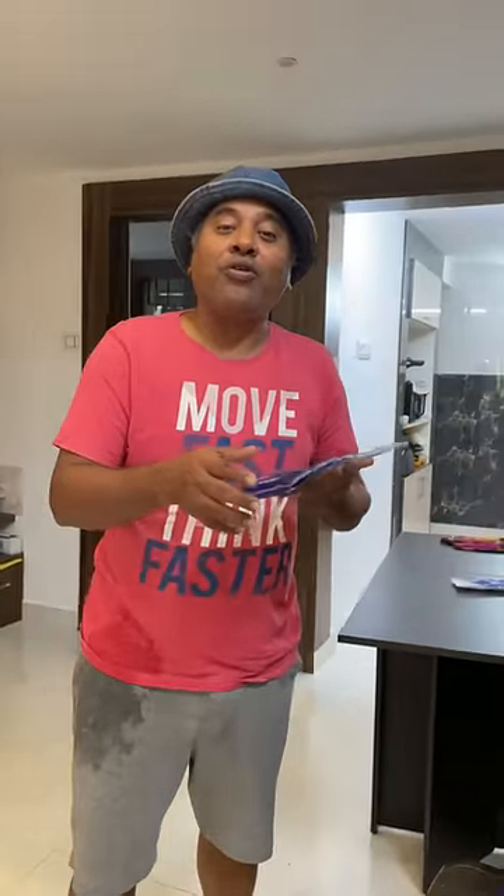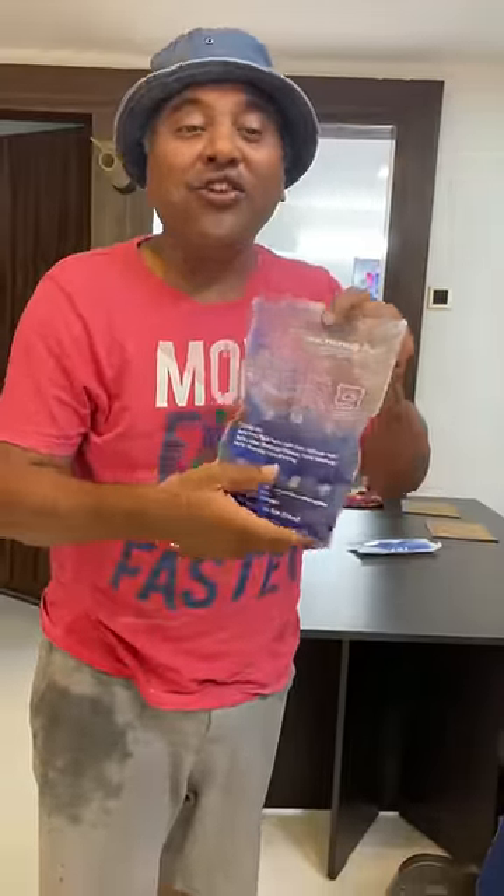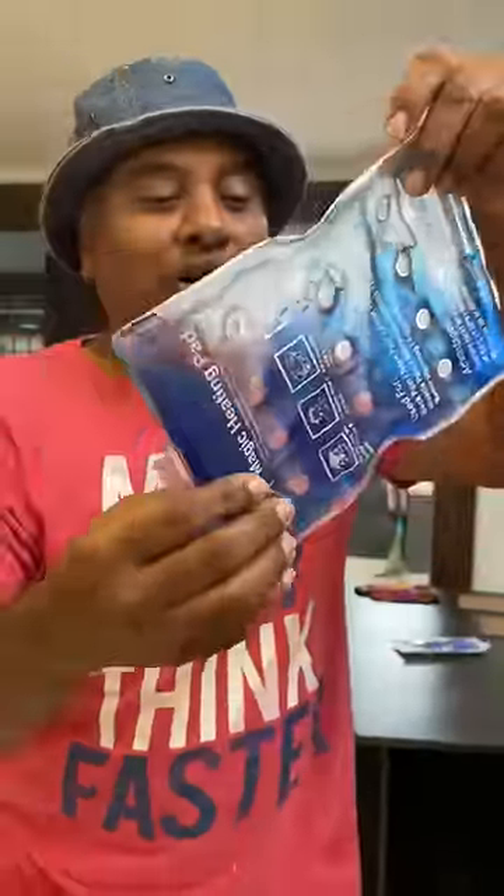This is the magic heating pad. If you go on the train or travel, you can put it on your hands. If you press the button, that's it.